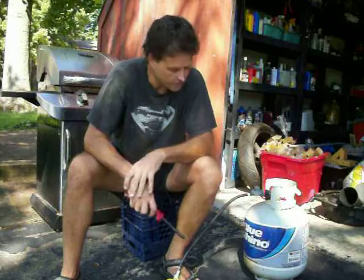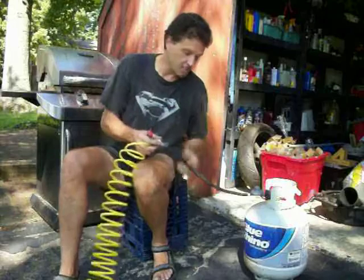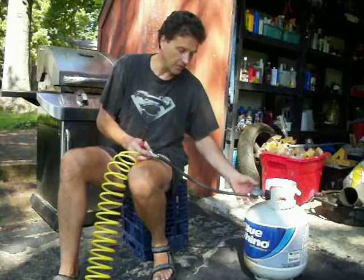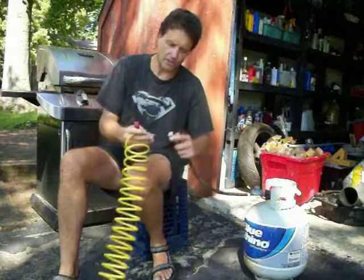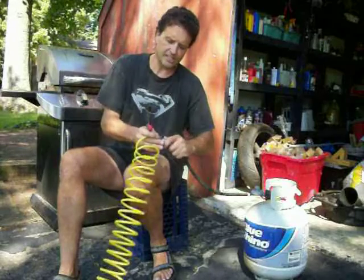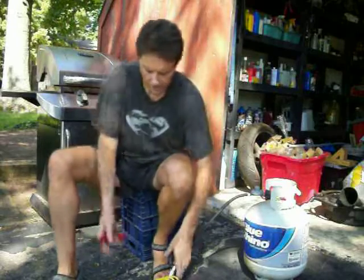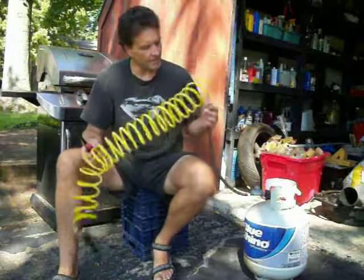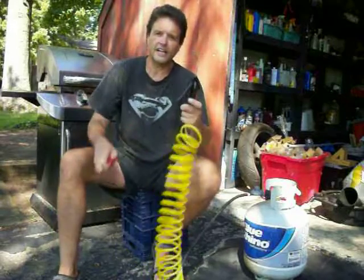So I started keeping an eye out on trash day for when folks threw out their rusted grills. Lo and behold, I came up with this — I just cut off the regulator part at the rubber end where it goes into the burners, put a quick disconnect on it, and obviously you can extend it with other air tools. But then you've got this nice little doodad right here.